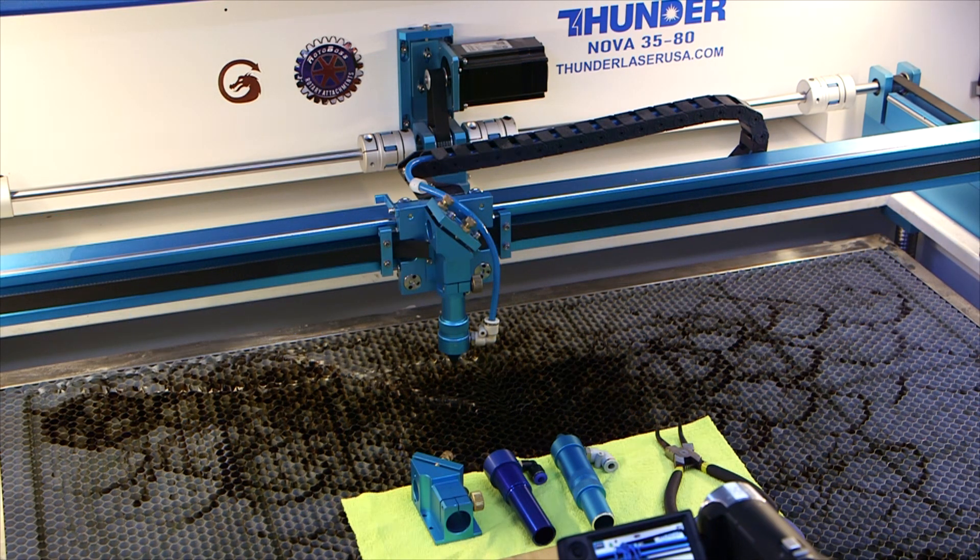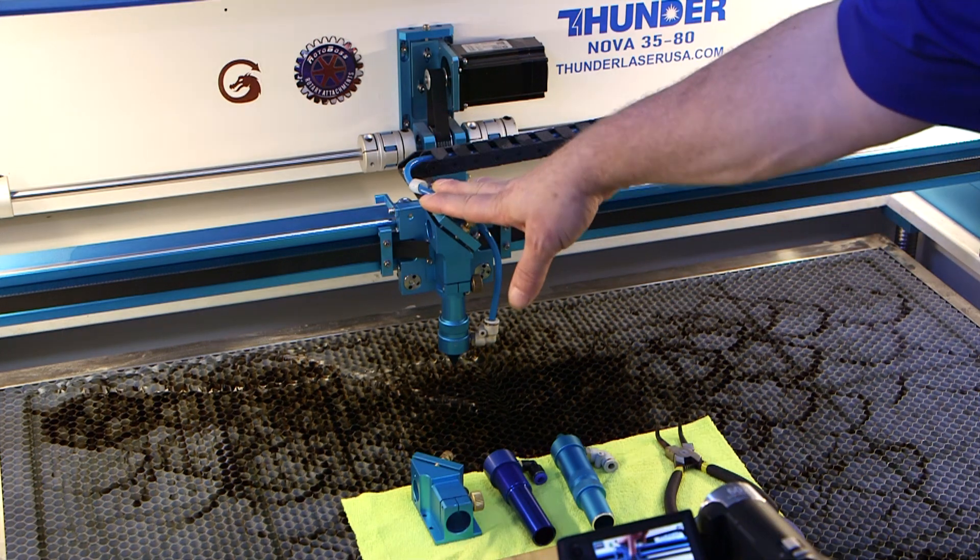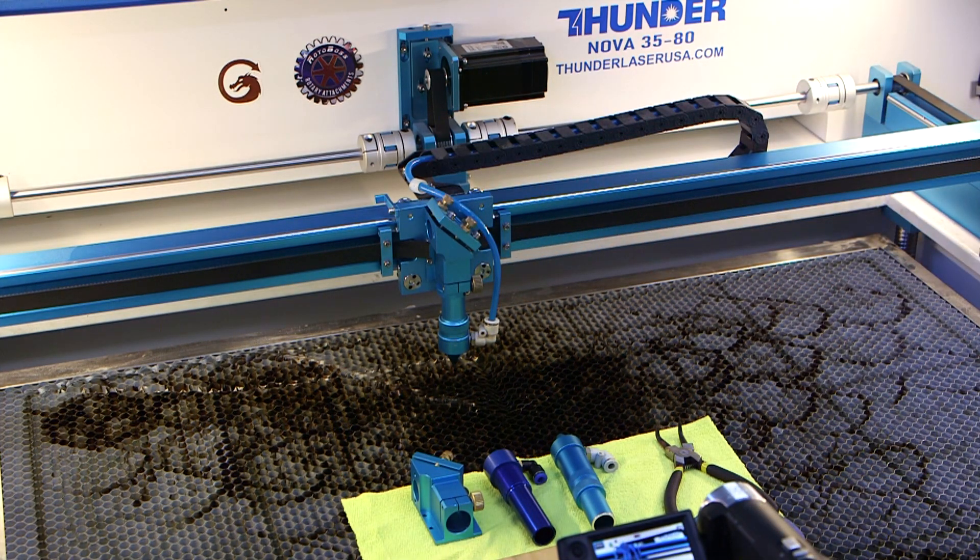Hey guys, Brian with ThunderLaser USA. I wanted to go over a few things on the ThunderLaser Nova head on the Nova Series machines.